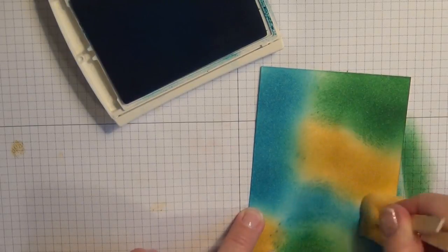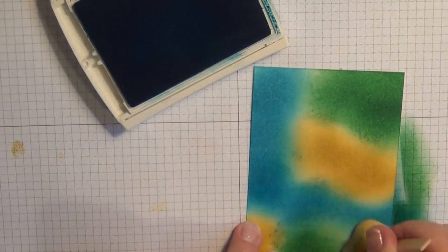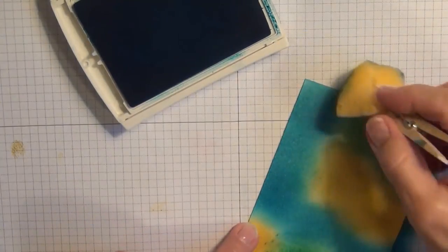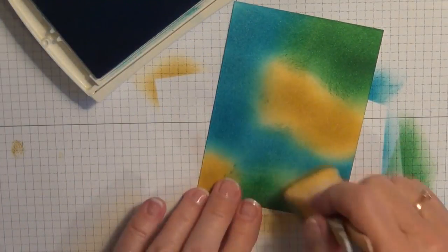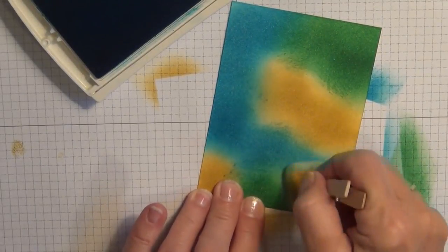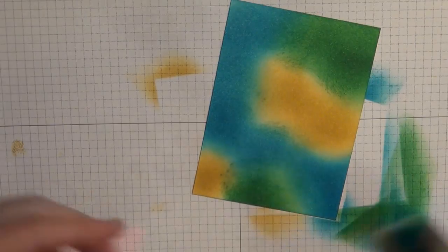I like the way that looks. One more spot here of white, and you can always go back and add a little more color if you think it's not dark enough. I think I like how that looks. Now, each time you do this technique you're going to find — even if you use the same colors and you think you're using the same pattern — it comes out just a little bit different every time. Kind of a fun side effect of this technique.